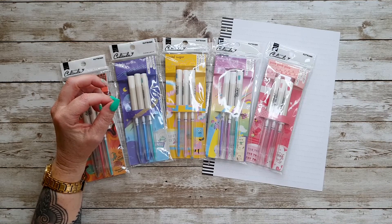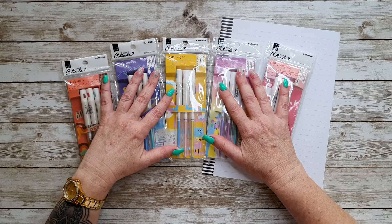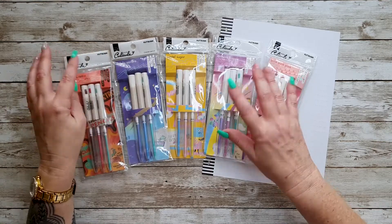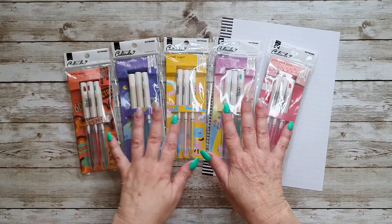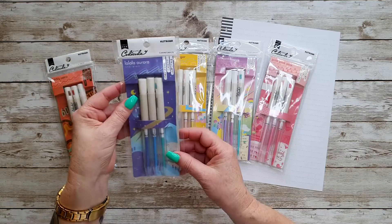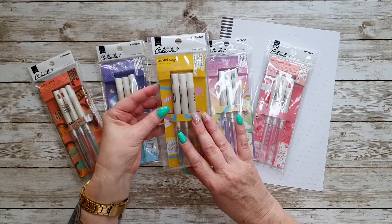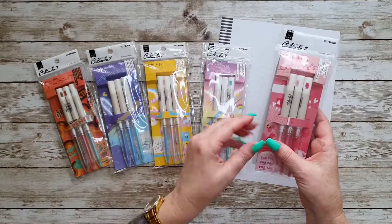These are called Kusawa coloured pencil sets and they come in different colour ranges and different sets. This one's called Sixties Retro, and then you have La La La Aurora, Pastel Sugar, Unicorn Frappe, and Pink Pink Pink.